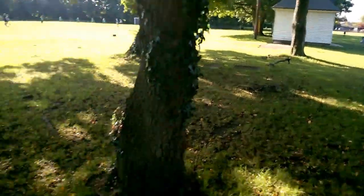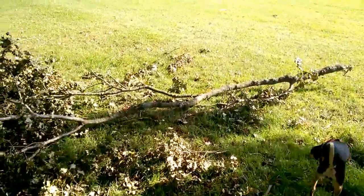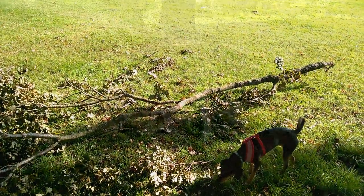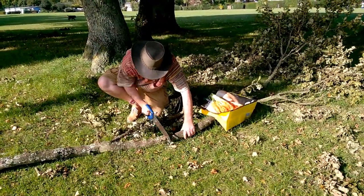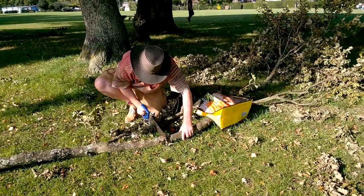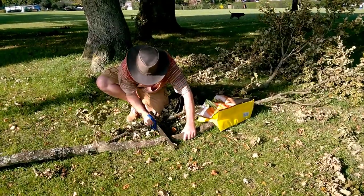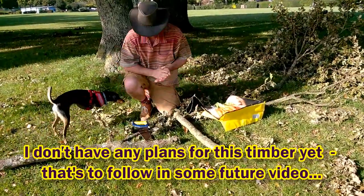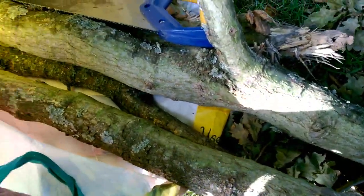Off the oak trees they're quite substantial branches, and they're still greenwood. I've brought a saw with me and we're going to cut a few pieces of timber and see if we can make something out of it. I reckon that'll do — I've got four nice pieces.